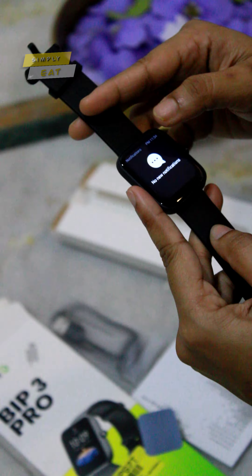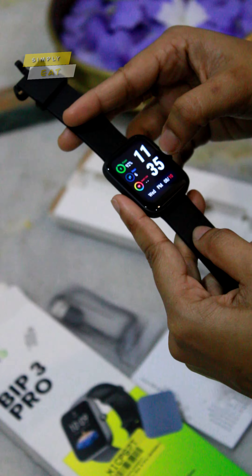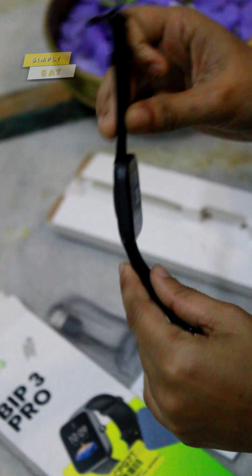I am going to use the phone. I am going to use the Zepa app. It will be smooth. It is lightweight.